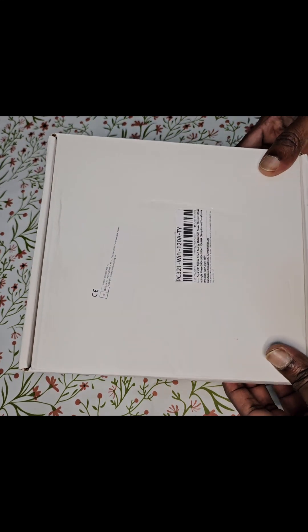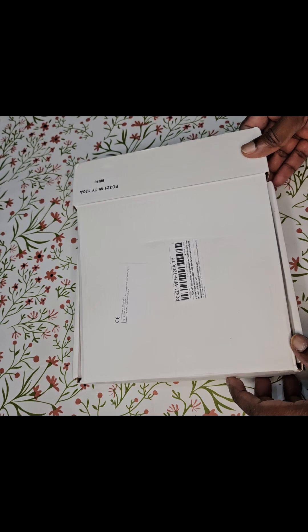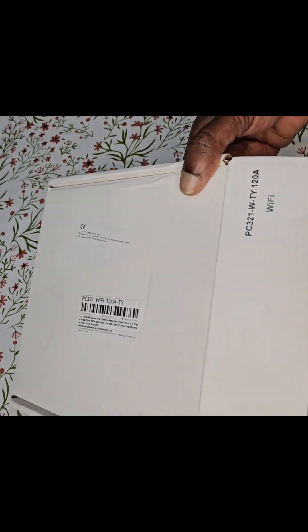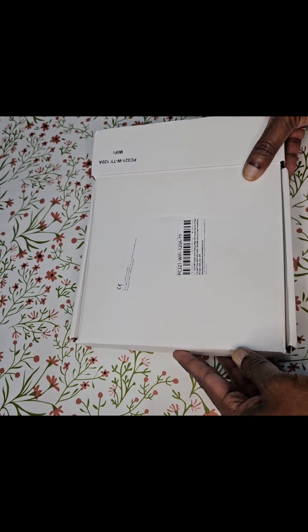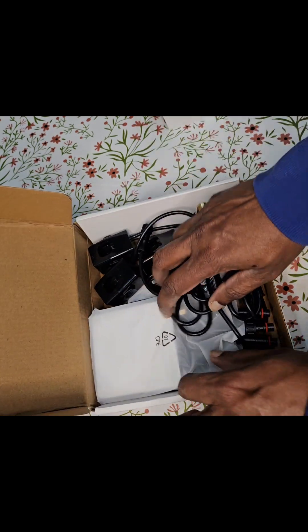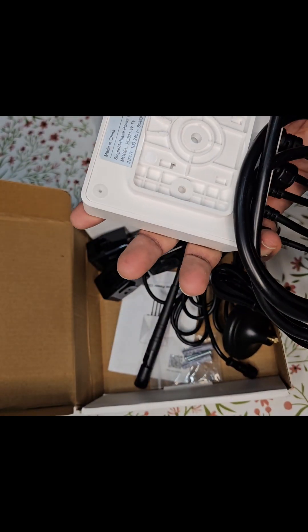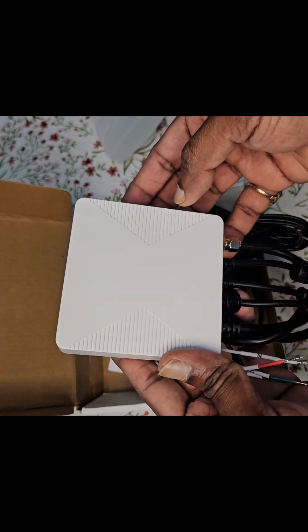Welcome to the channel. Today I have a smart energy meter which can measure up to 120 amperes. The model number is PC321 WTY and it is not the Zigbee version but the Wi-Fi version. The packaging is very neutral — the brand name I selected is from ERU; you can see it doesn't say which brand it is, but I bought it from ERU.